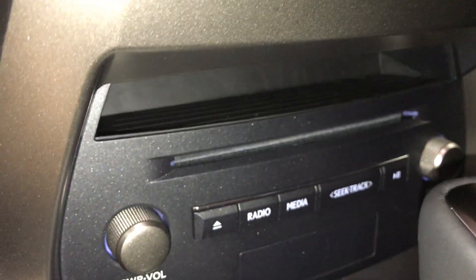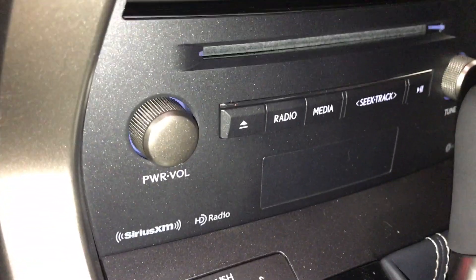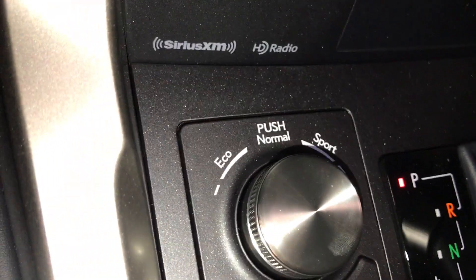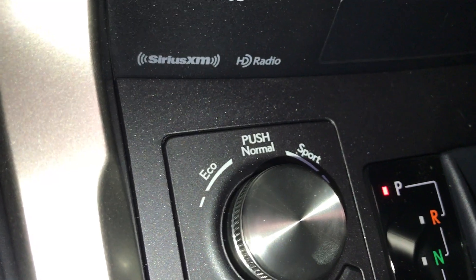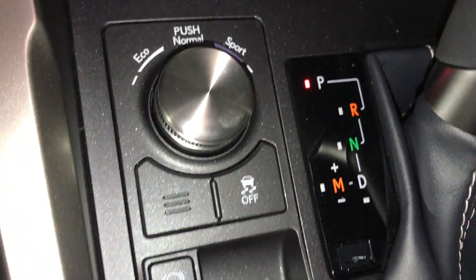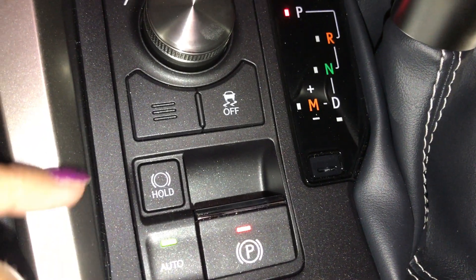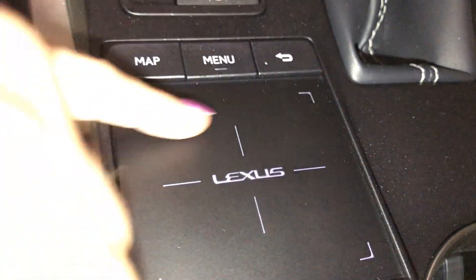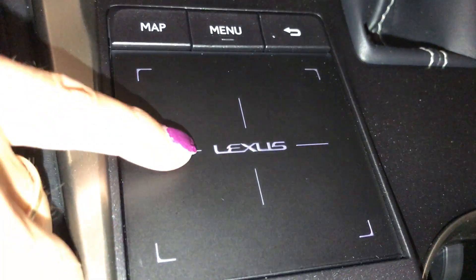You have a cubbyhole, disc player, and 10-speaker HD audio system. You have your drive mode — eco, normal, and sport. Traction control, electric park brake with your park hold. You have your Lexus trackpad, which controls your screen above. You can push down for enter.